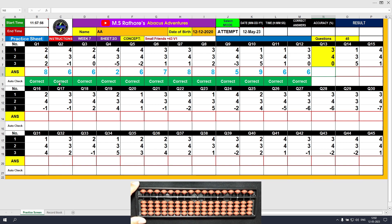Question number 13. Plus 3, the answer is 3. Plus 4 equals plus 5 minus 1, the answer is 7. Plus 0, the answer is 7.